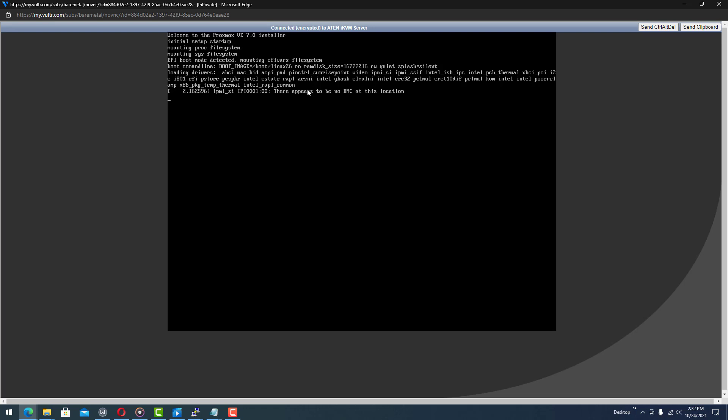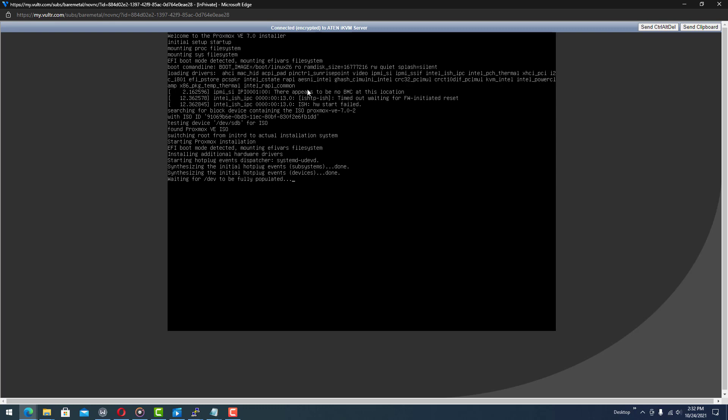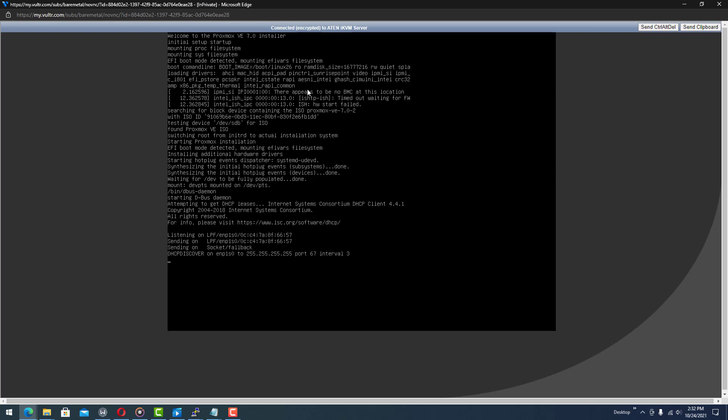You'll be able to use the tab key to select different buttons and tap the spacebar to drop stuff down or select options. I'm not going to go all the way through the whole thing — you can figure it out from here — but I mainly wanted to showcase the installer navigation.